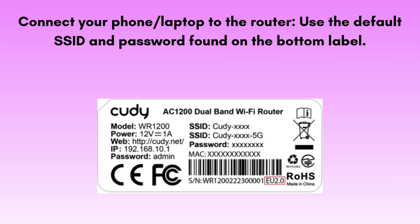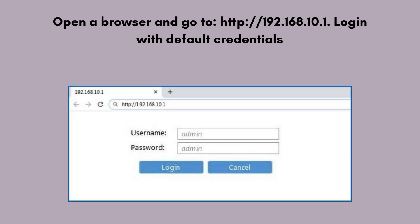Connect your phone or laptop to the router using the default SSID and password found on the bottom label. Open a browser and go to http://192.168.10.1. Log in with the default credentials — the username is admin and the password is admin, unless changed.